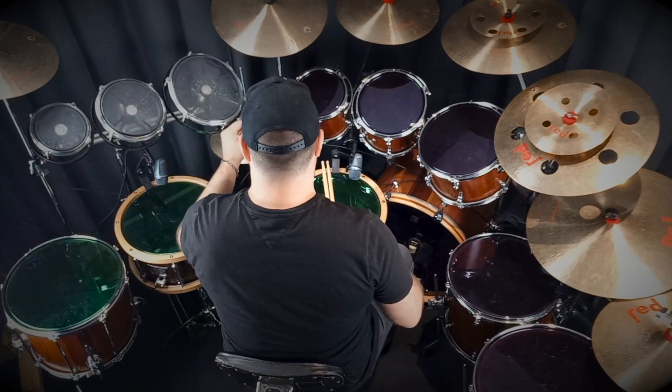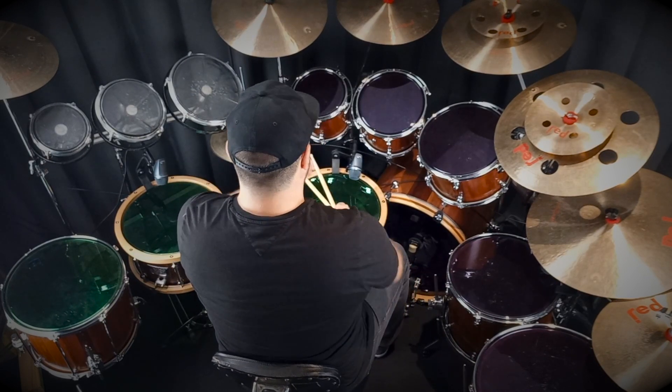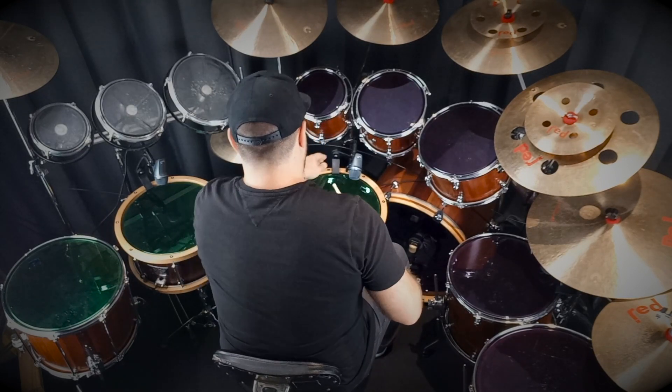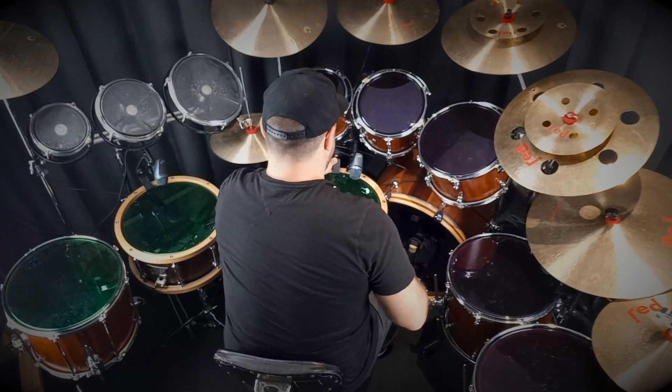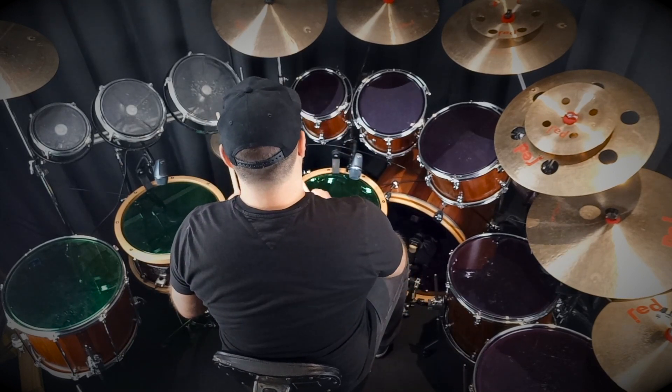Welcome back to the channel. This lesson will be Detroit Rock City from the Eric Carr era. It's the 1988 solo — in the intro you've got the guitar playing, which is three-three-four-one.